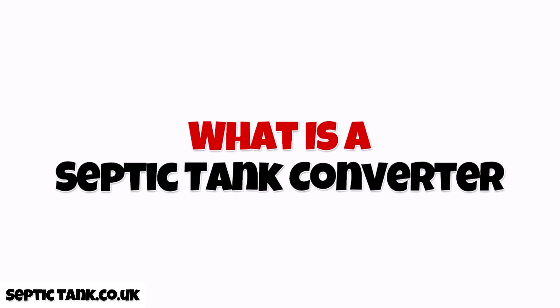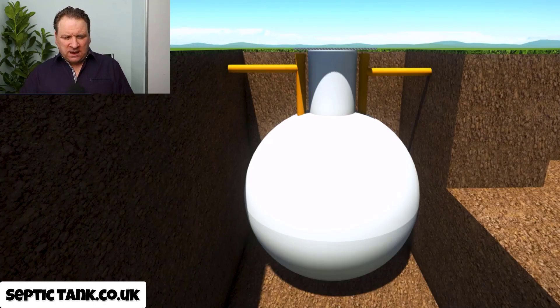Jason here from septictank.co.uk, welcome to another live broadcast. In today's short video I'm going to answer the question: what is a septic tank converter? This has become a very popular topic since the rules and regulations changed on the 1st of January 2020.